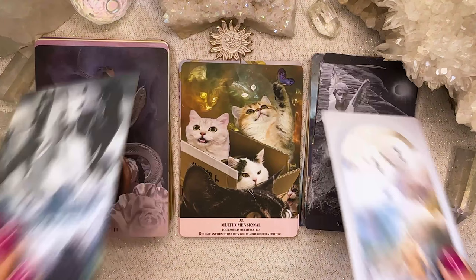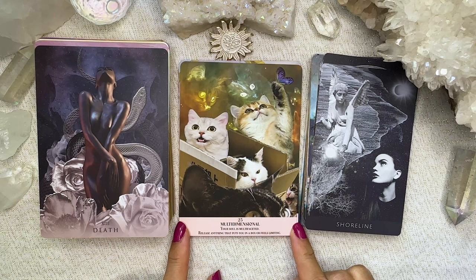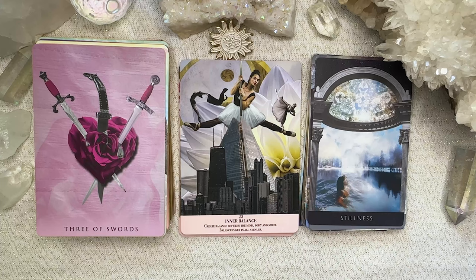I have to pause here because this card — I love it to bits and pieces. There are cats in boxes with butterflies and the card is 'Multi-Dimensional.' Your soul is multifaceted. Release anything that puts you in a box or feels limiting. This card is everything to me — it makes me so happy, and even if I only kept the deck for this card, that's like enough. That card just gives me everything.